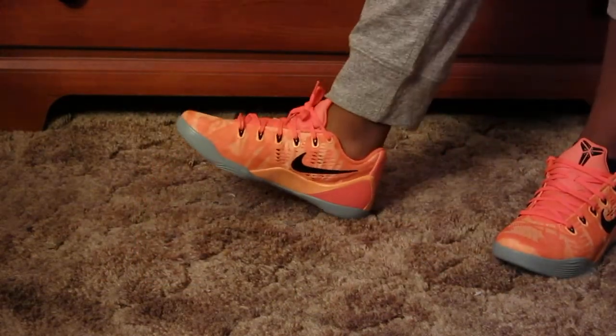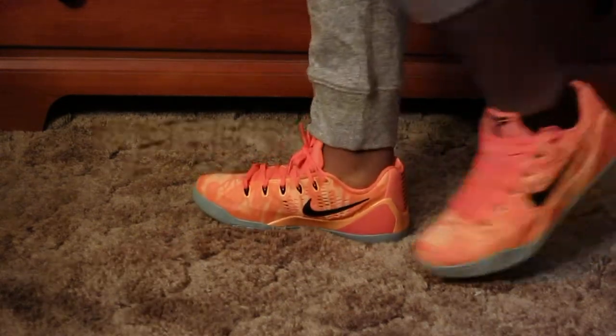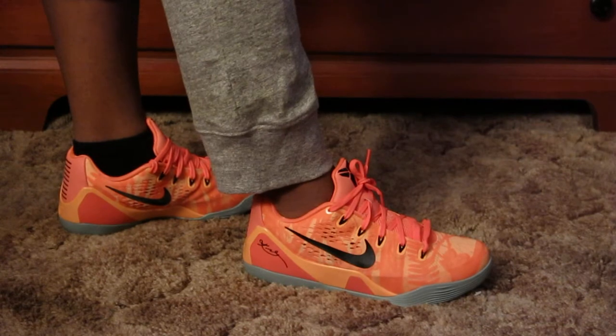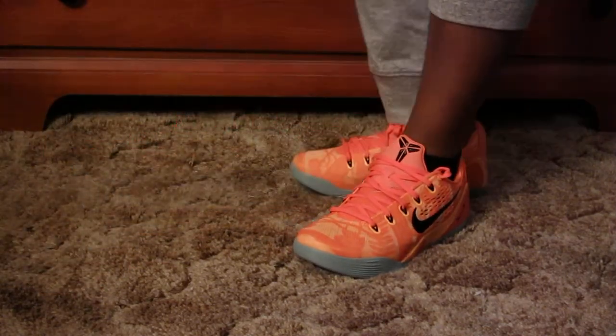I love this color — it's a great summer Kobe going into the fall, very bright. I don't know if I want to make this one of my basketball shoes, but they will definitely make an appearance at the gym for workout sessions. They're so bright they might just steal the show.